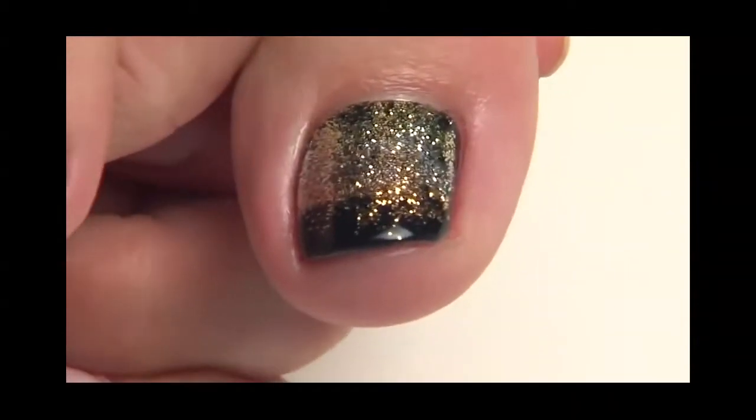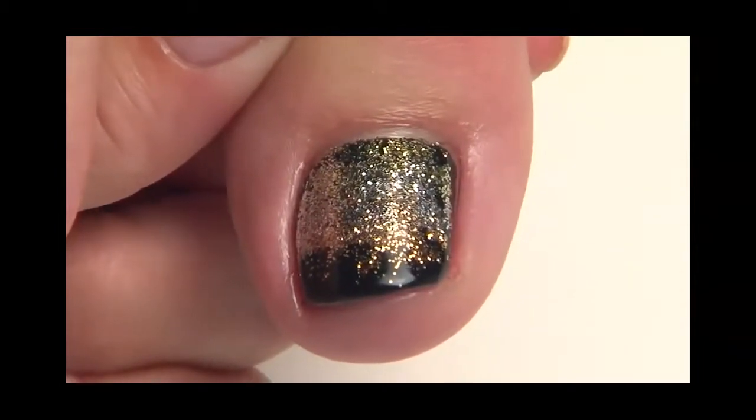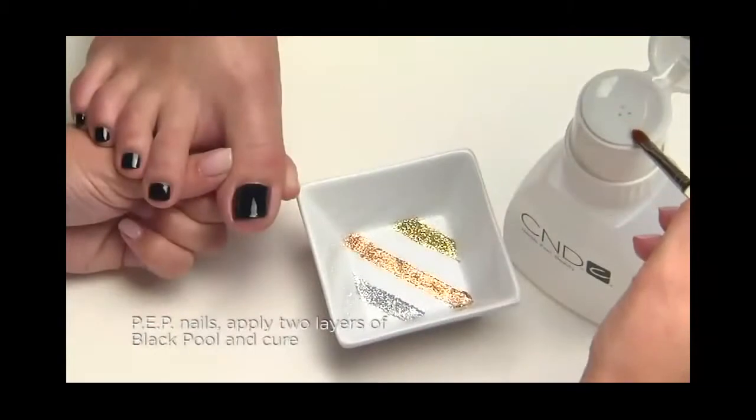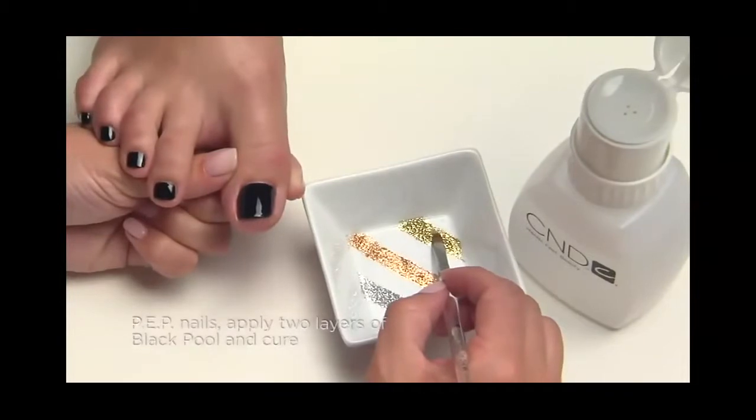Now let's build on the twinkle toes technique by adding more shades of glitter to create a metallic design we call Glitter Fade. For this look, we'll use three glitters: gold, silver, and copper.